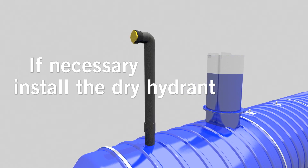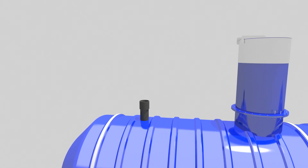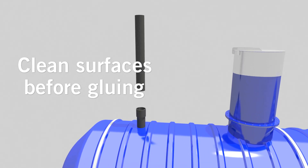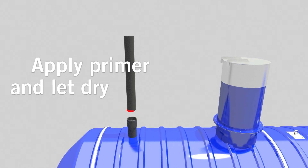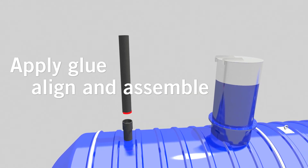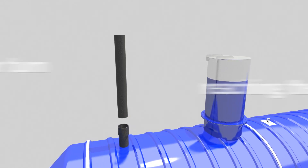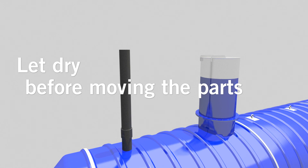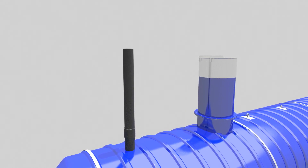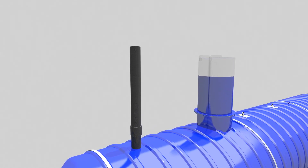If your installation requires a dry hydrant, please follow these steps. Locate the pipe to receive this accessory on top of the tank. Use the pipe supplied with your tank. Clean surfaces before gluing. Using the primer applicator, apply a generous coating to the surfaces to be glued and let dry. Apply a generous layer of glue to the surfaces to be glued. Align and assemble quickly by turning a quarter turn before reaching the bottom of the coupling. Wait until everything is firmly fixed before moving the parts. Repeat these steps to install the elbow from the dry hydrant to the end of the pipe after the backfill is completed.